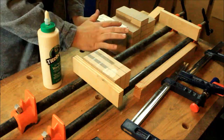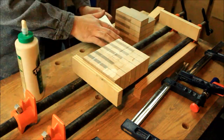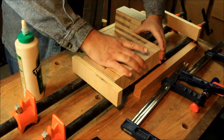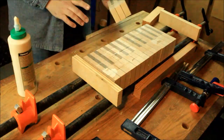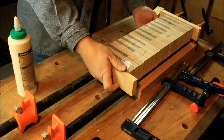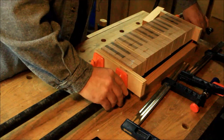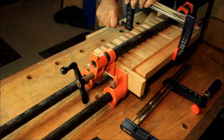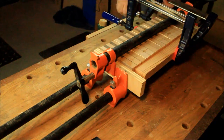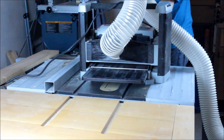This glue-up is pretty critical. All the blocks have been made with the same pattern, so they're the same size, length, and height. I need to make sure none of them pokes out further than the others, so I'm using a straight-edge piece on one side and clamps on the other.